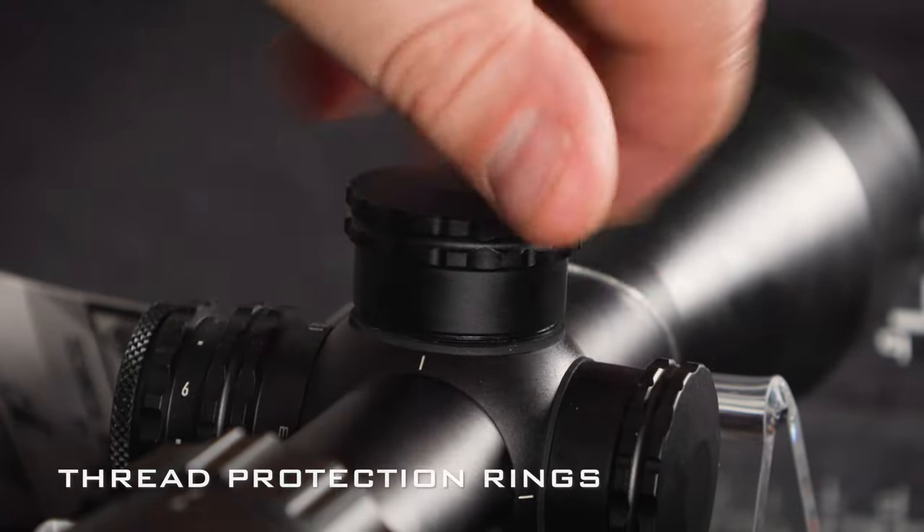Everything in the box is pretty much the same as the HD with a few exceptions. You've got the sticker, the manual, and the reticle guides — which are specific to the APR reticles you get with the HDLR. There's a lens cloth, a throw lever, and one thread protector ring for the windage turret — since the elevation is exposed. You also get two allen keys: the second one is for the zero stop mechanism, which is the only part of the scope that actually requires a tool. More often than not you'll only need to set your zero stop before your hunt, and then you won't need to touch it again.